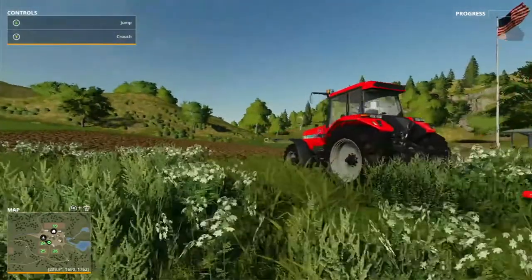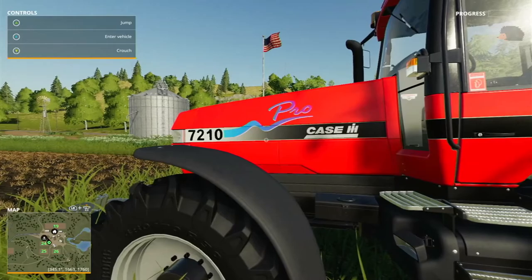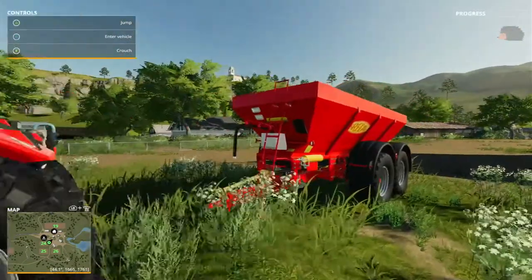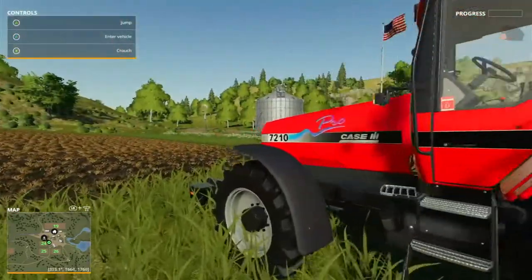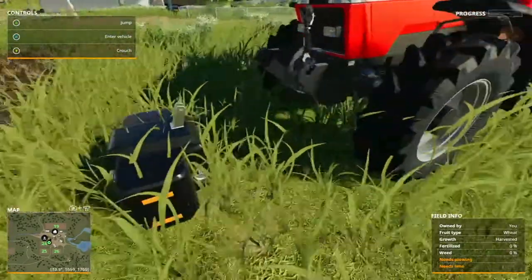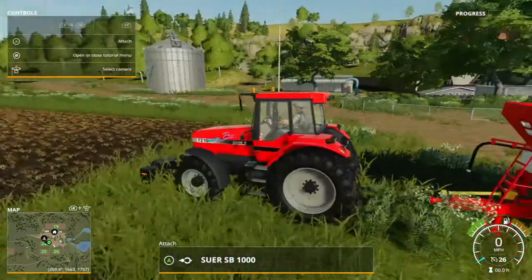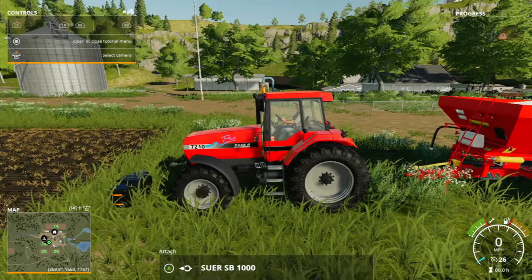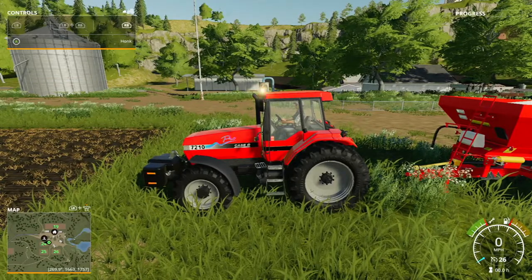Let's jump in this tractor - it's a red one, a Case. It is the Case 7272 Temporal, and we've got the Redel spray. I've got a front weight on there too. We'll jump in and attach the spreader - it's the SP1000. Get some beans turned on as you feel those.